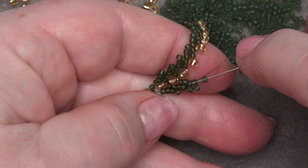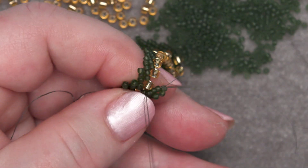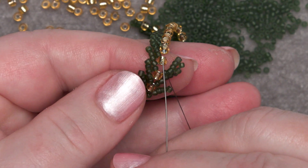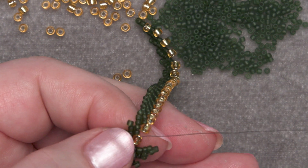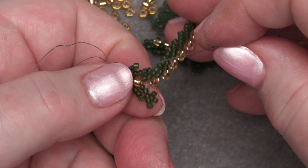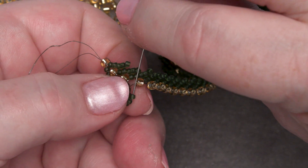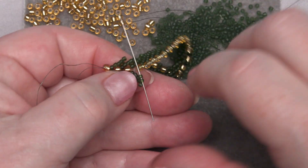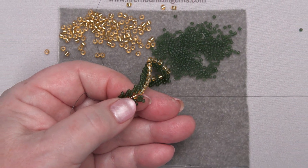Go back through these three beads. Pull that through. Then up through the next gold bead. And through the two outlier seed beads — I find if I turn this upside down I have a little bit easier time. The two outlier beads. Pull all that through. And there you go.